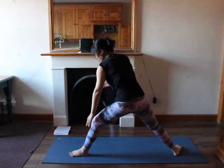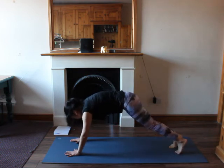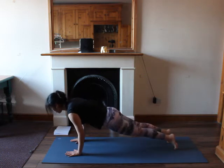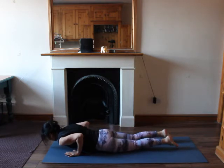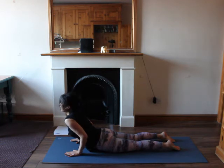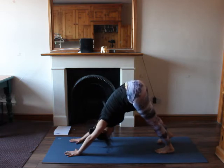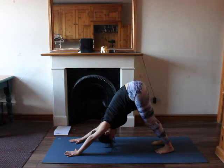This time let's hold in warrior two for a few breaths. Really press your right foot on the mat, open up your hips, soften your elbows, palms facing down, look to the front. Then release your hands on the mat, walk back into your plank pose, look to the front. Knees down or full chaturanga. Knees down, feet flat on the mat. Inhale, lift up into a cobra pose. Exhale, tuck your toes in, lift up into downward dog. Let's rest here for a few breaths.